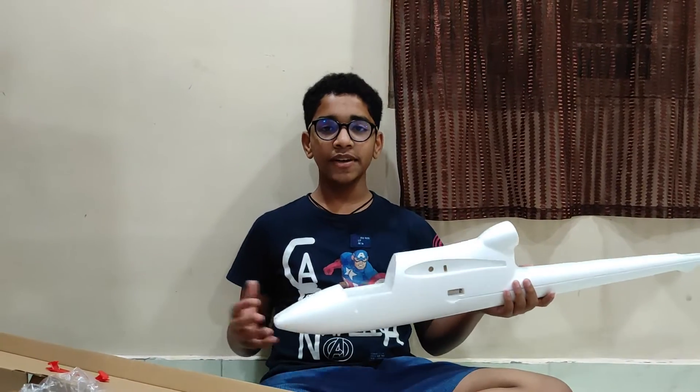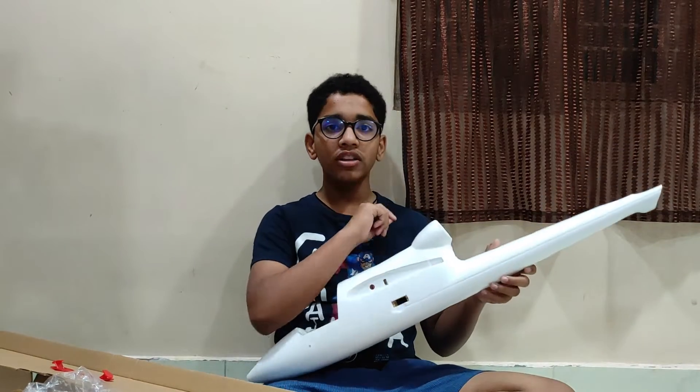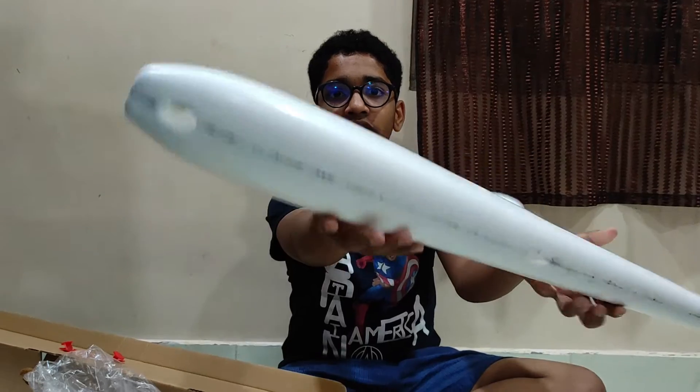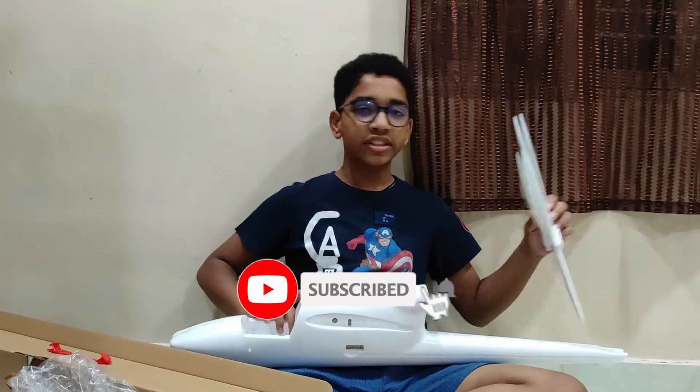Hi guys, I am back. It has been 24 hours and the glue has dried. We have removed all the masking tape. As you can see, it is solid. And now we are going to do the tail portion.